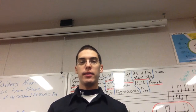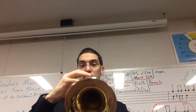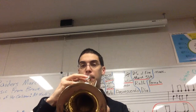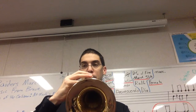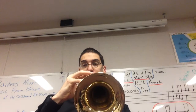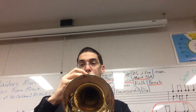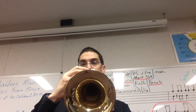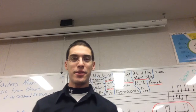Now, put your instrument together and let's play line 35. Here we go. One, two, ready. That was line 35, lesson 13. Thanks for joining me.